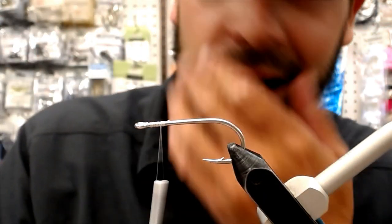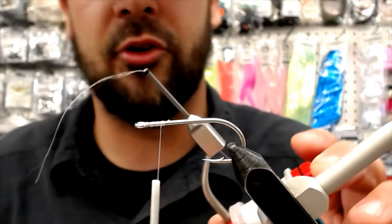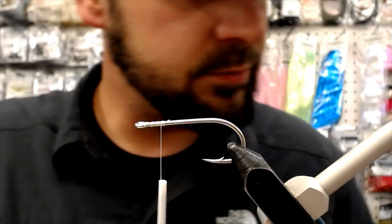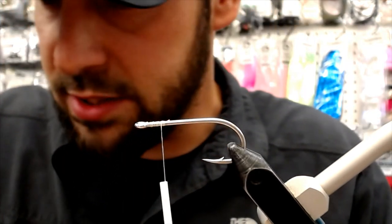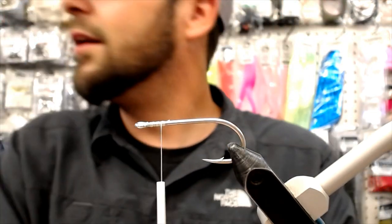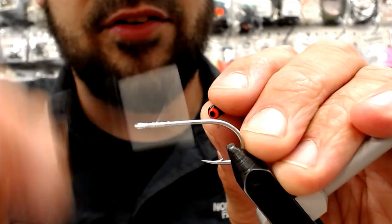Key to not breaking your thread is having a good bobbin with a ceramic insert. Who's the master at breaking thread on the Friday Night shows? I've seen Scotty Holmes do it one time. I know you're watching right now, Scotty — try to chime in with us, man. Do a little fun, I think.